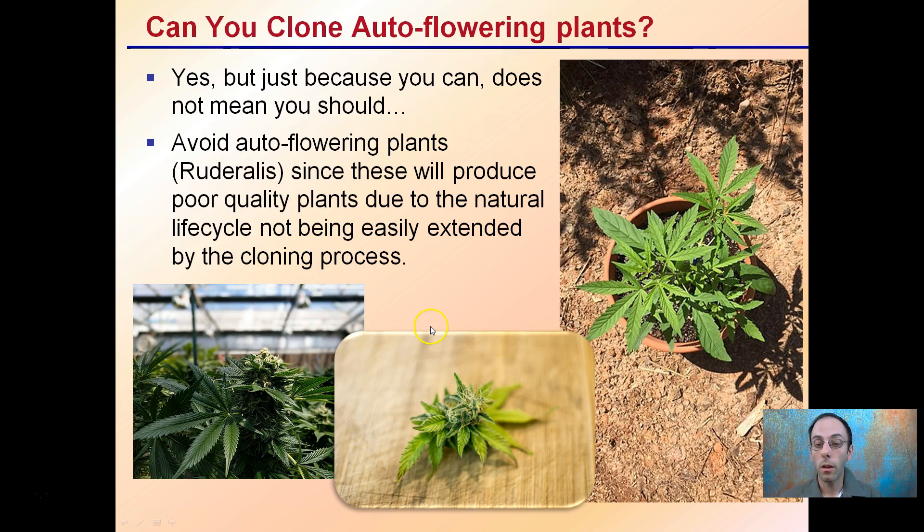Can you clone auto-flowering plants? Well, yes, but just because you can do it doesn't mean you should. You want to avoid auto-flowering plants — Ruderalis in particular is the cultivar subset — since these will produce poor quality plants due to the natural life cycle not being easily extended into the cloning process.